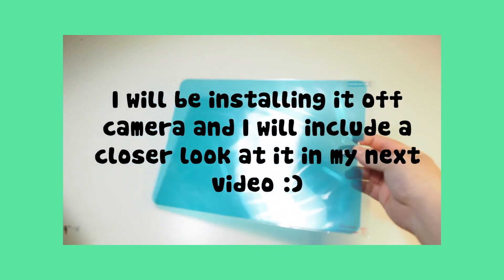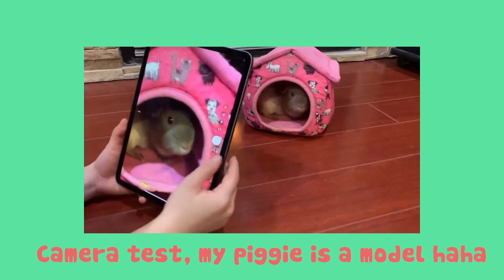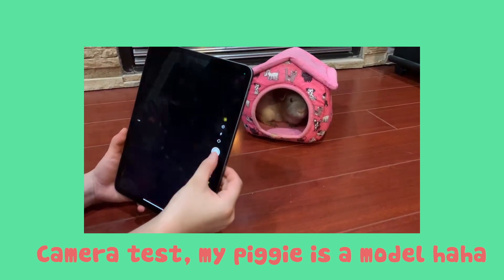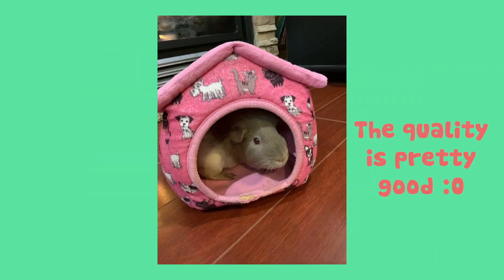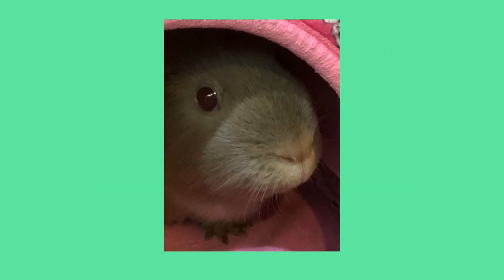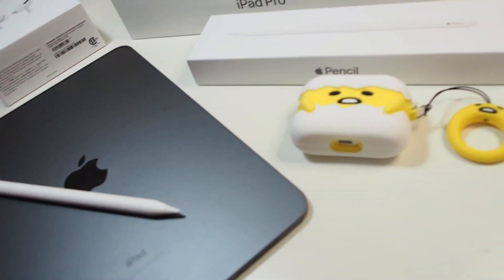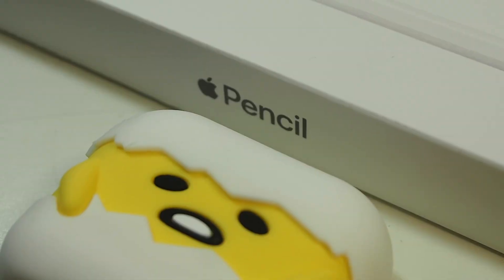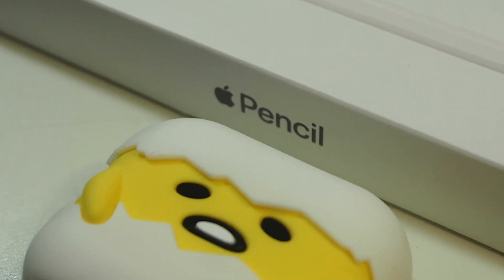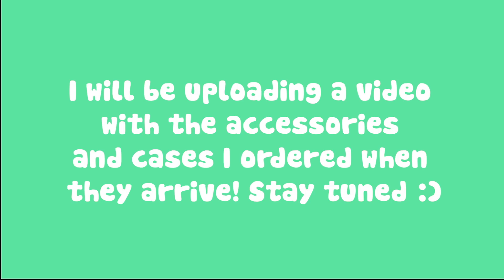We also got a paper textured screen protector, which we will be installing off camera. Here is a camera test I'm doing on my guinea pig — and here is the zoomed-in version, which is very nice. Here is a quick overview of everything. My shots were not that great but I will be uploading a video with accessories and cases when they arrive, so stay tuned and subscribe.